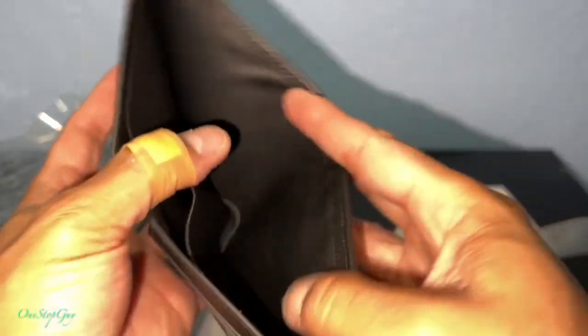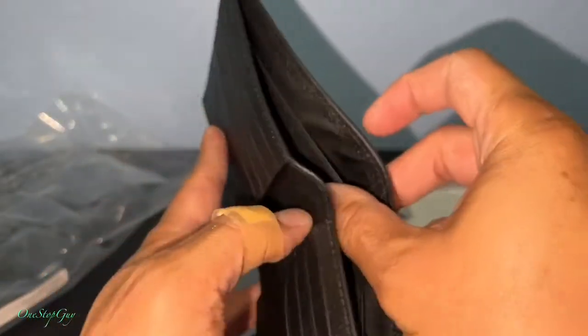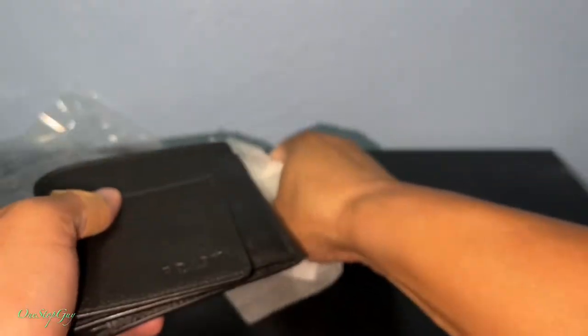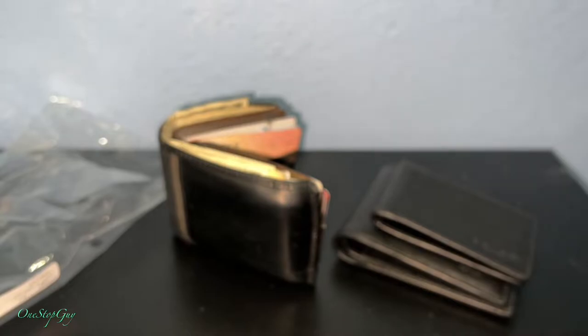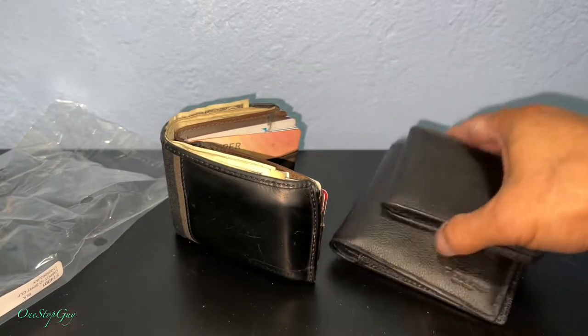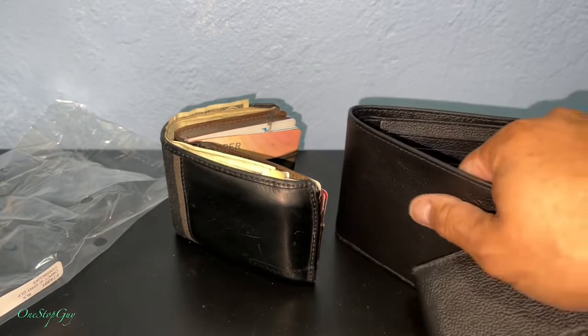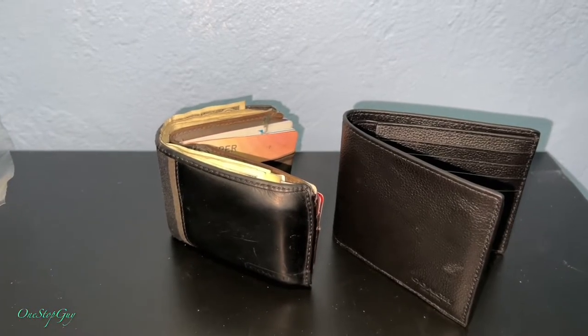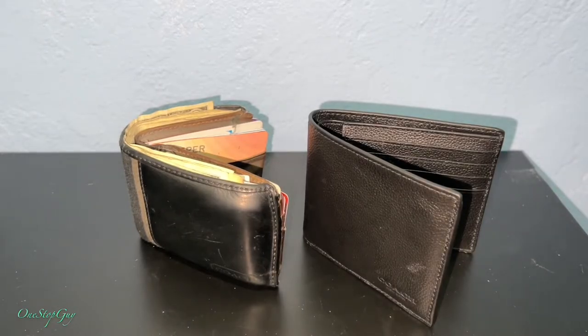It's got a bunch of pockets, very similar to my old wallet. Like I said, I need a new one and I think this one is going to be perfect for me. If you compare the old one versus the new one, the new one is a little bit taller, but I think that's going to do it.